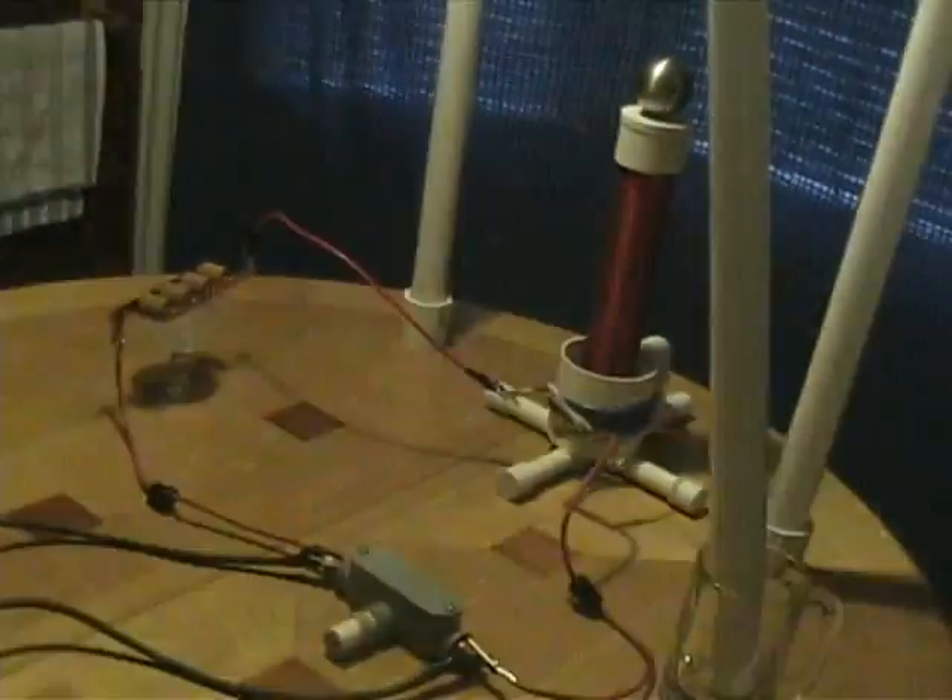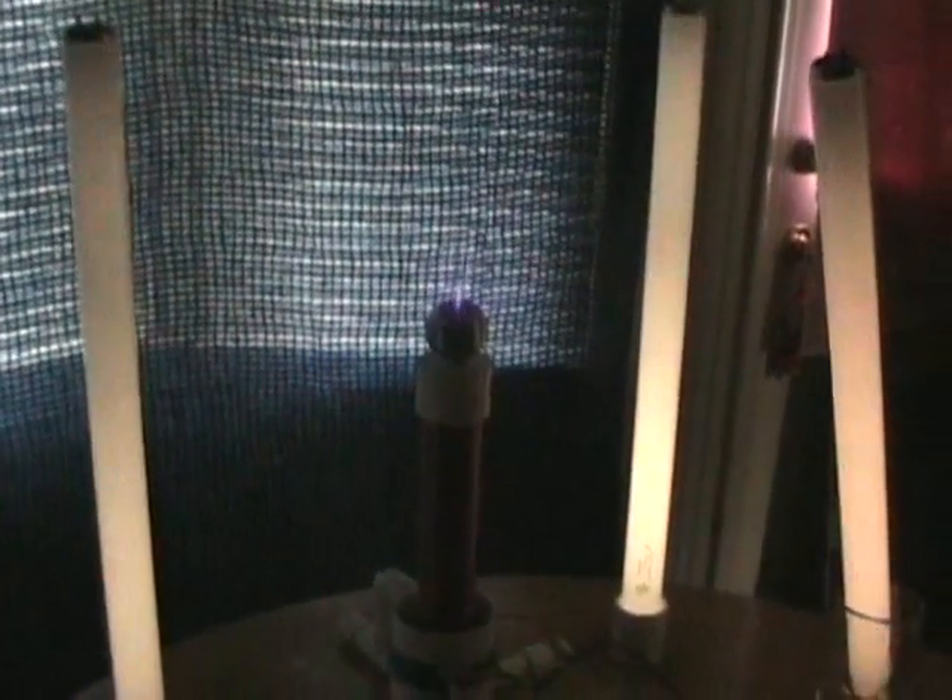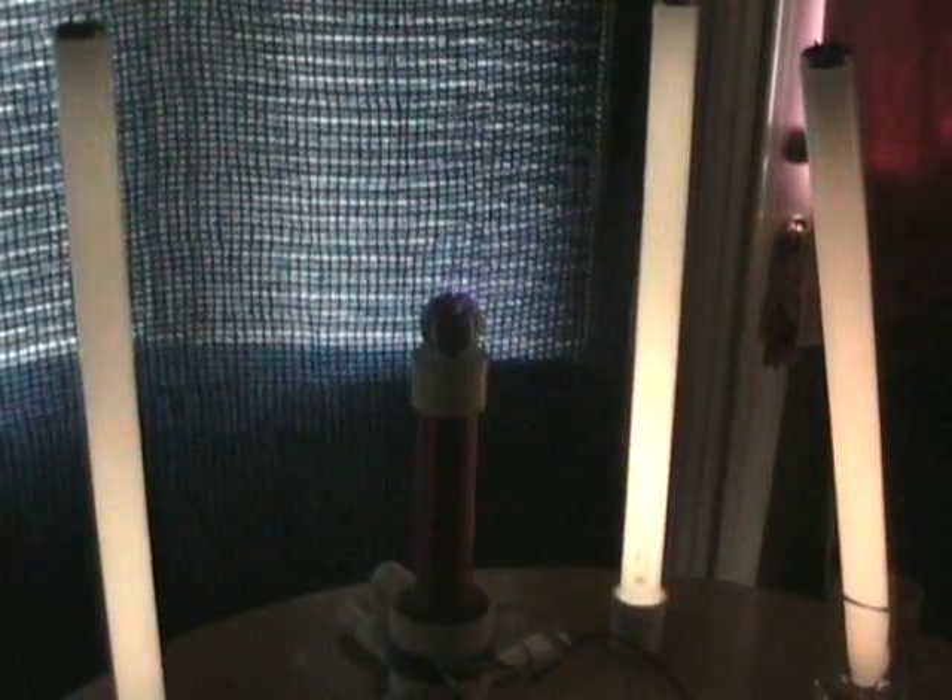Now I will put out the lights so that we can see the streamers better. Now I will go to the Variac and activate the coil. The coil is operating at normal air pressure at this time.